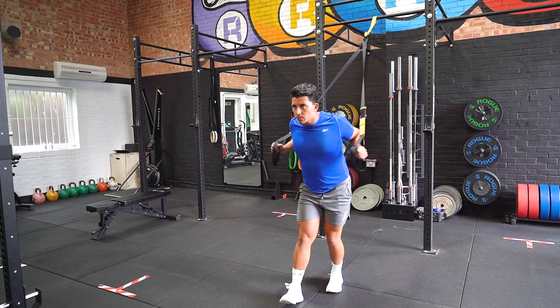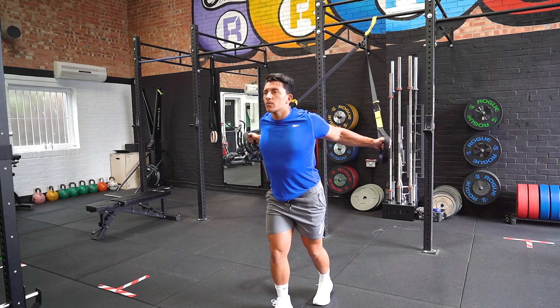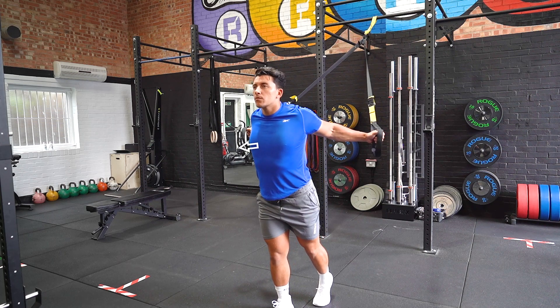Hold the handles in each hand and adopt a staggered stance, one foot in front of the other. Your body should be in a straight line.